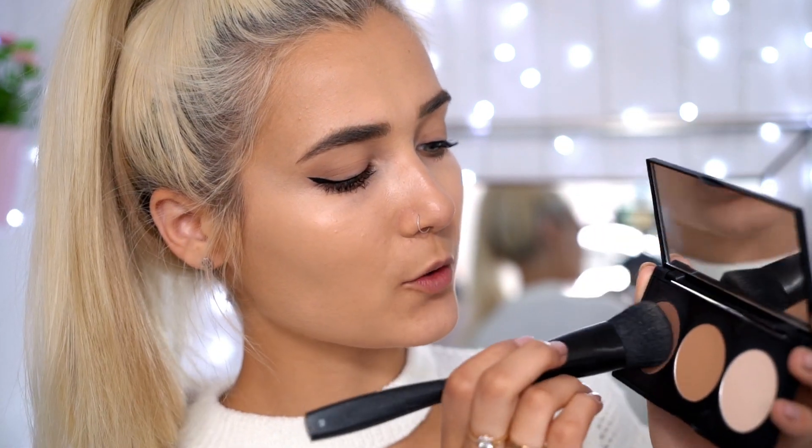Now moving on to powder contouring. I'm using a New Look palette with three shades — a highlight, a medium shade, and a dark shade. I'm taking the dark shade on a little contour brush and adding definition to my cheekbones to give a little shape back to the face. I'm also taking that contour up into the temple and forehead to make it all blend together seamlessly.